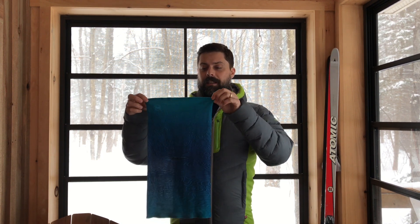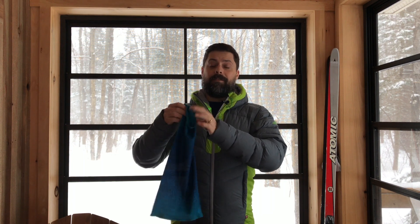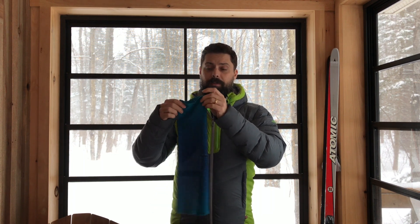It's also available in a toque and a balaclava for additional versatility, but I really love the classic Buff — the classic scarf. By using the Primaloft technical yarn, they've created a Buff that is four times warmer than the traditional Buff.